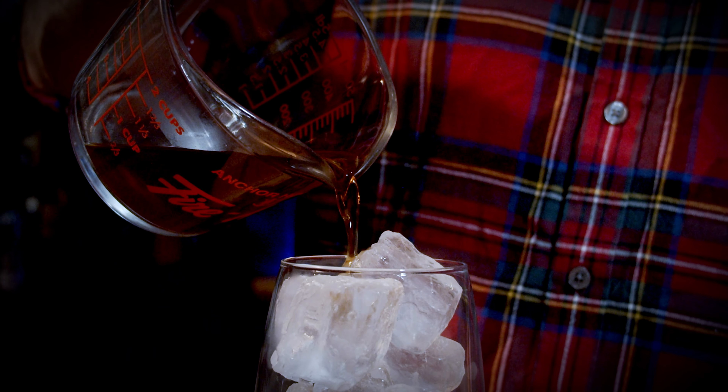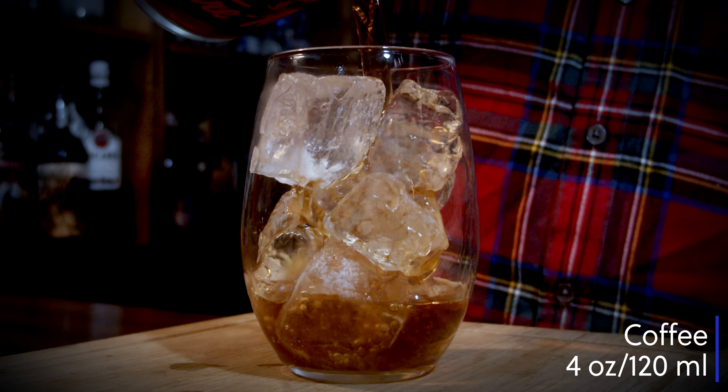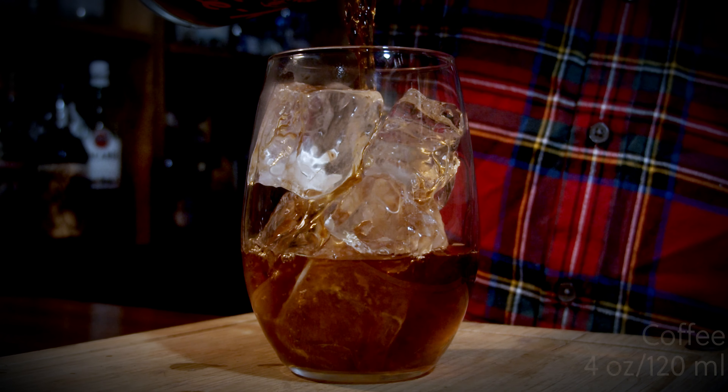Quick FYI: it used to be called Oak Heart, just saying. And the next thing you need is your Irish cream of choice. In this case I'm using Bailey's, but if you have access to something else you really like, use that instead. Let's get into it.